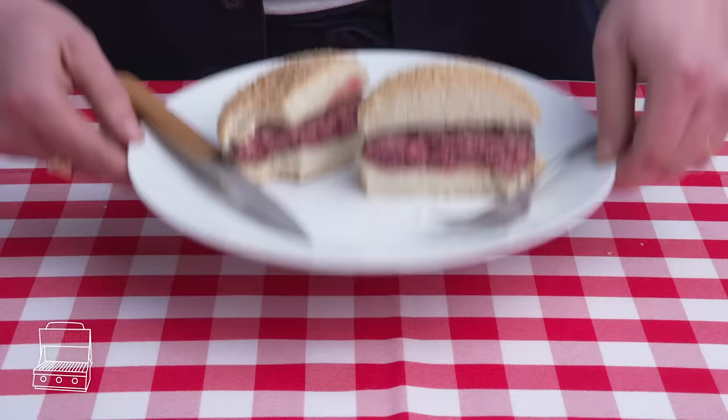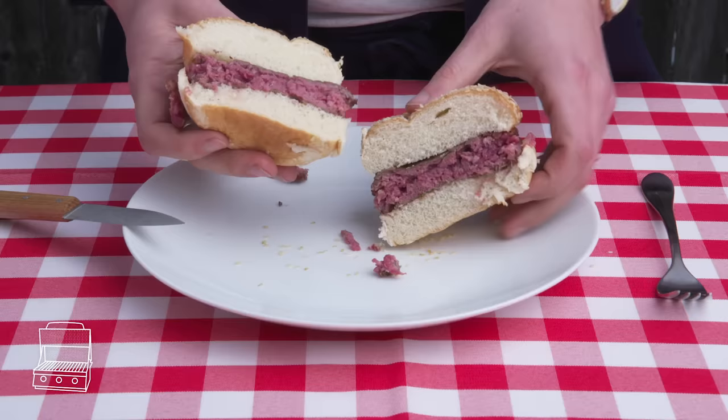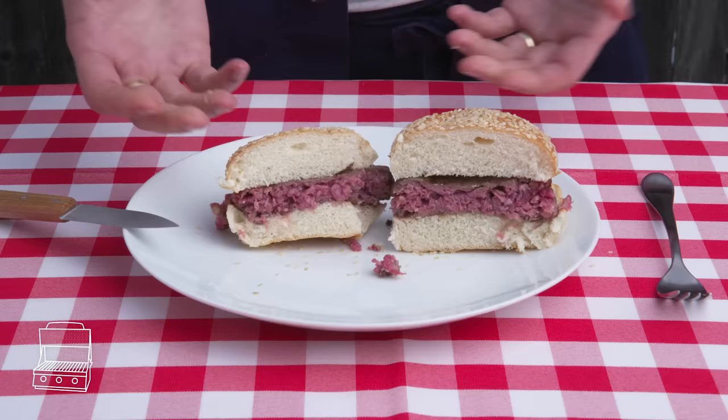Ice cube burger. I don't think that ice cube did anything at all. It certainly didn't help the exterior. The inside is cooked pretty unevenly, probably because one side was colder. It's certainly not juicier or better in any way. Water does not make food moist, people. Fat does.